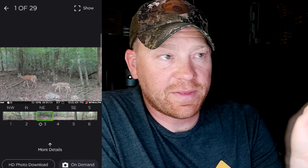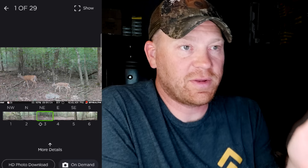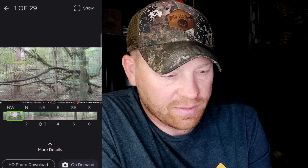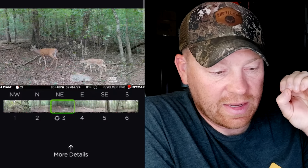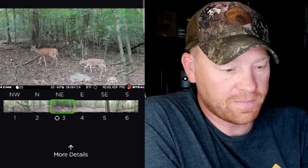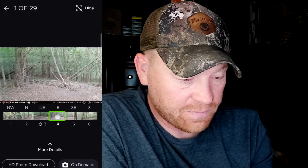There's a doe and a fawn. One of the problems is if a deer triggers it and there's another deer off to the left or right, you'd never know those deer are there. Well, a lot of times deer travel together. This gives you that panoramic view. Moving the slider, it shows you a little target that says this is why it was triggered. You can also click the top-right button and it'll recognize the critters — how cool is that.